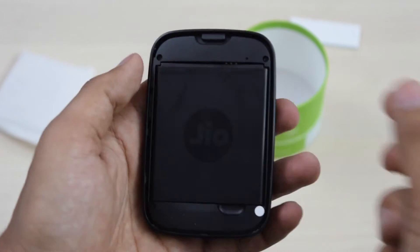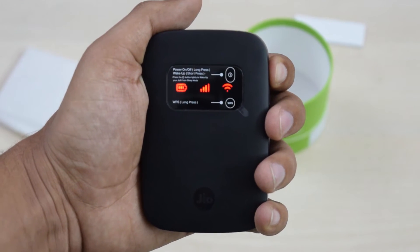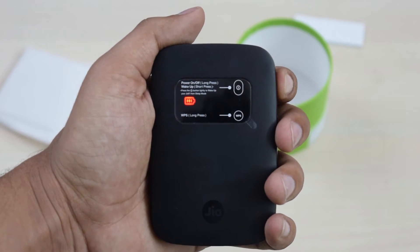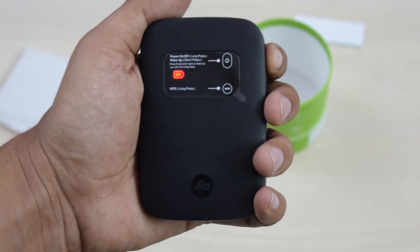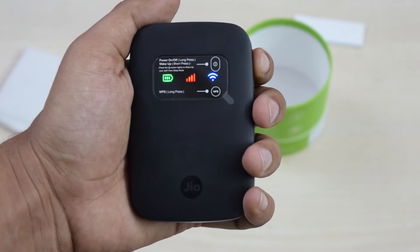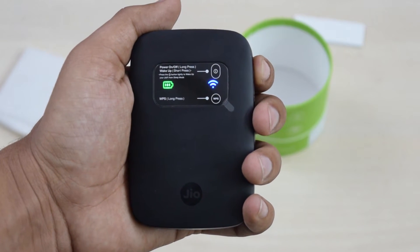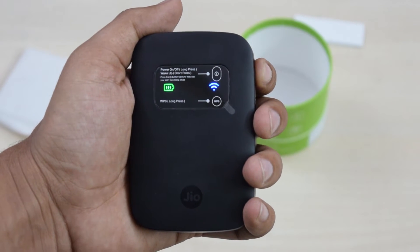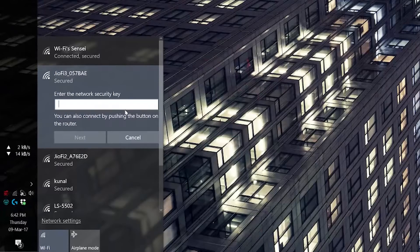After putting the SIM card and the battery in, you can hold the power button for around four seconds to power this up. The battery level is indicated by the battery light, from blinking red to solid green when fully charged. The network strength is also indicated with red, blue, and green colors on the LED at the center, and the Wi-Fi status LED is blue when Wi-Fi is on and turns green when a device is connected.